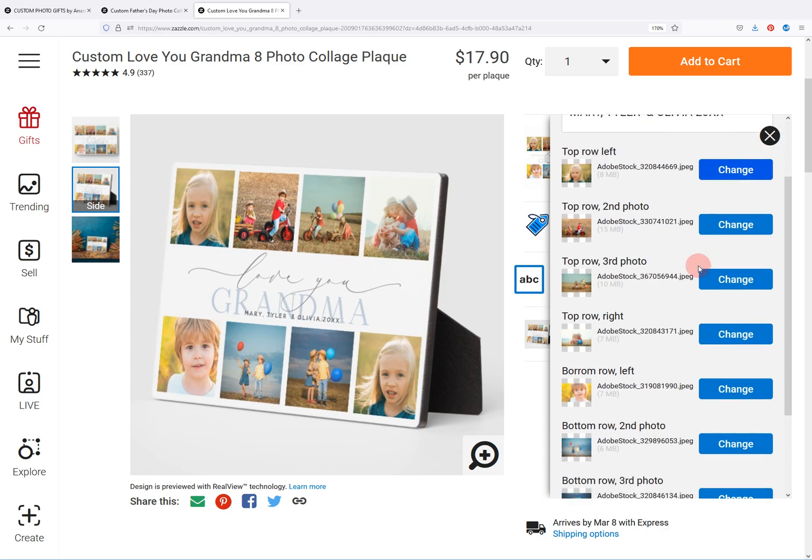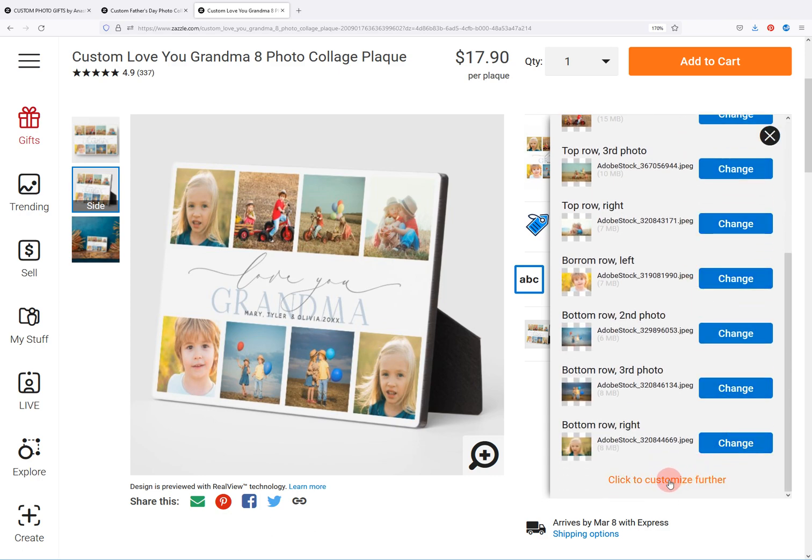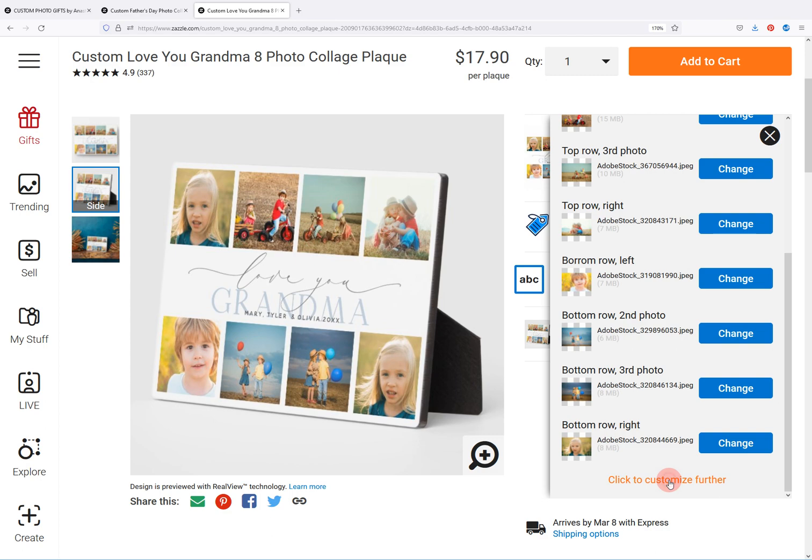So in order to do that, just scroll down to the bottom where you see 'click to customize further' and click on that. That opens up the Zazzle design editor.